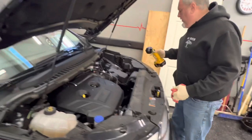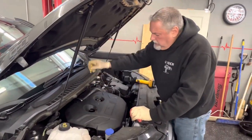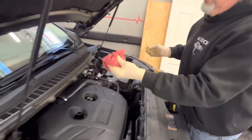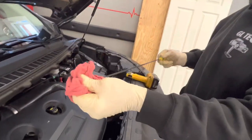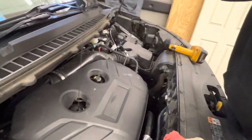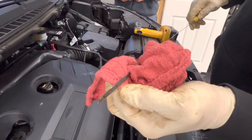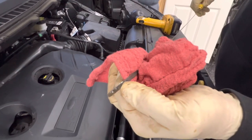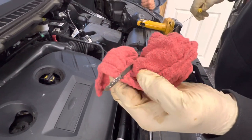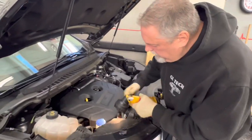All right, you can shut it off, Rick. Let's check our level. Remember, we put six quarts in. We're right just below the hash mark — level is perfect, so we're good.